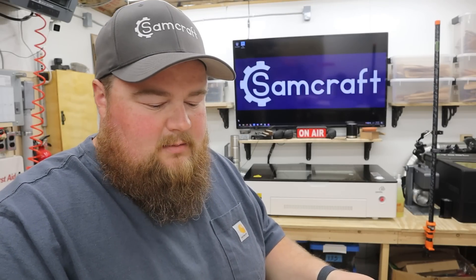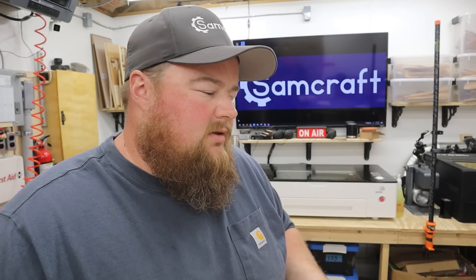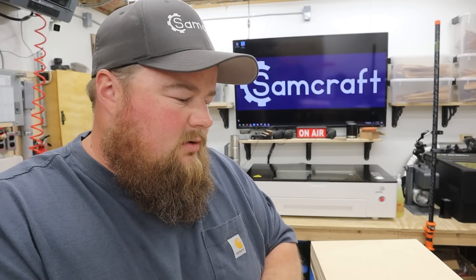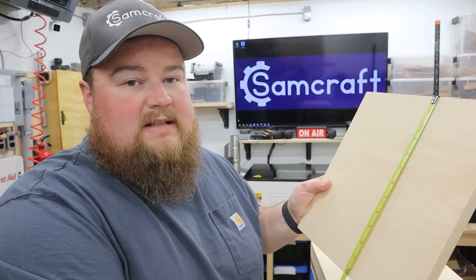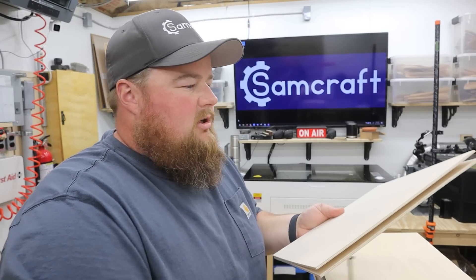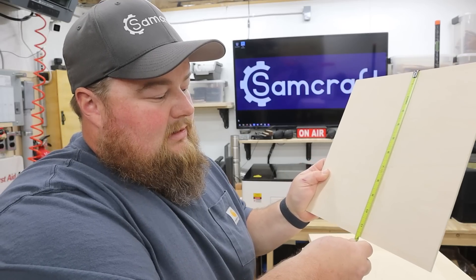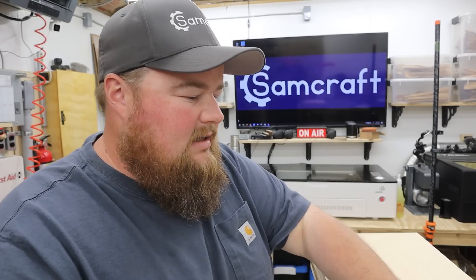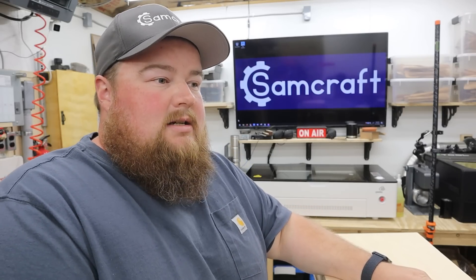Measuring the main stack, we are at 11 inches and seven eighths by 11 inches and seven eighths — so not exactly 12 by 12. The three quarter inch sheet that is bigger measures 12 inches wide and 12 and three sixteenths tall. The two three millimeter or eighth inch pieces measure 12 inches wide and 11 and three quarter tall. So right off the bat, these are not exactly to the size as advertised. If you need something exactly 12 by 12, probably order bigger.